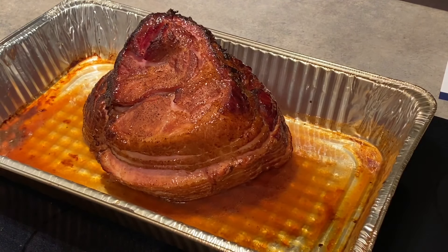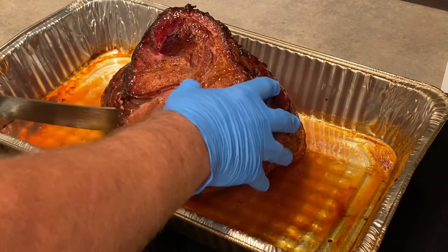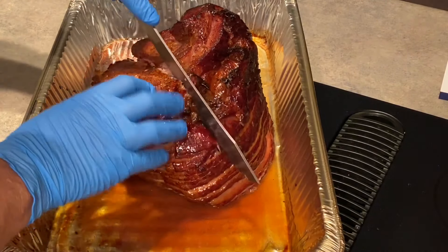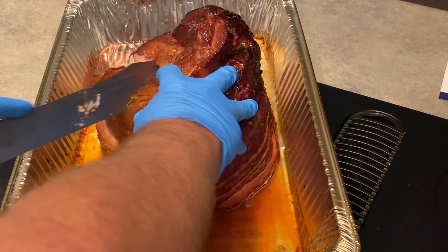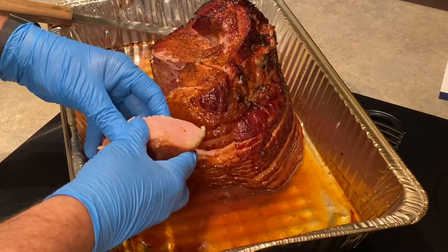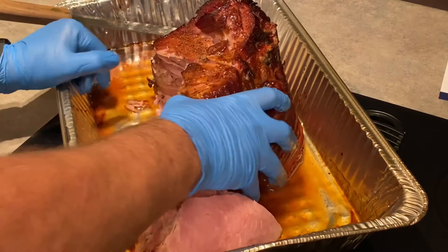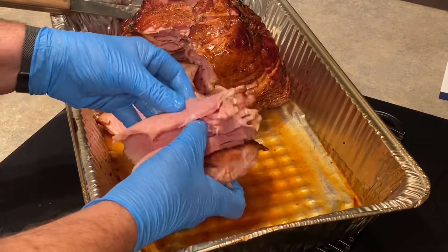We've taken it off and brought it inside. We've let it sit maybe 15 minutes or so to cool off. We're going to take it and just cut down the seams — cut it off the bone here. There we go, cut us a piece off here. That was a big old piece off the top, but here we go — slide that over and you can see how this turned out.